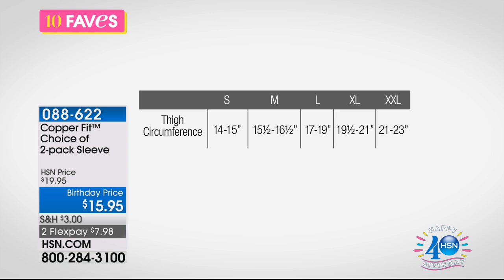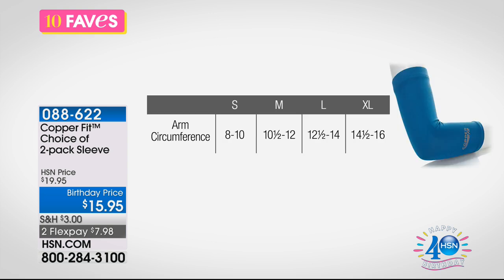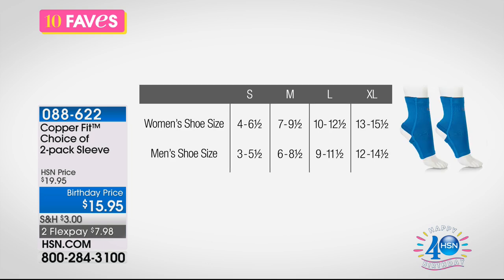For the knee sleeve, you measure around your thigh. You want this to fit just right — not too small, not too big. Sizes go from small, medium, large, extra large, and double extra large for the thigh. All measurements are on our website or customer service reps can help you. For the elbow sleeve, you use your arm circumference: small, medium, large, extra large. For the ankle sleeve, sizing is based on your shoe size, available in small, medium, large, and extra large.